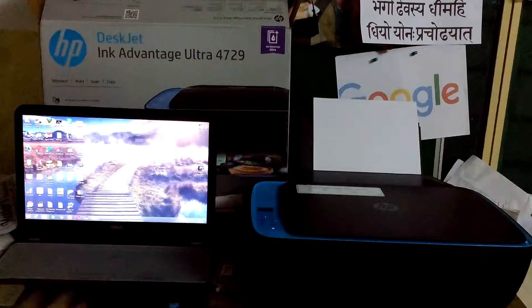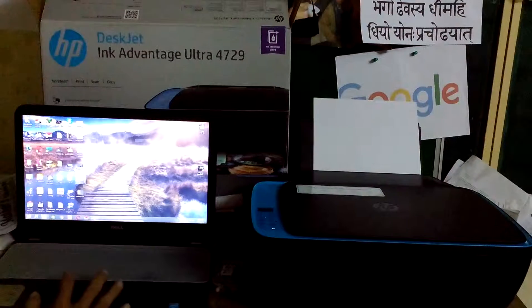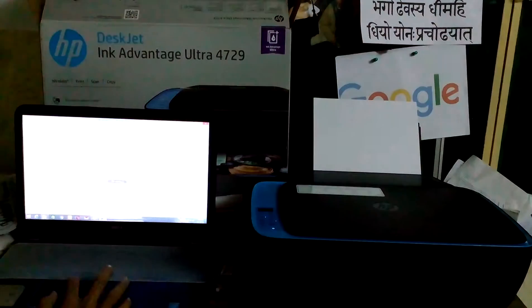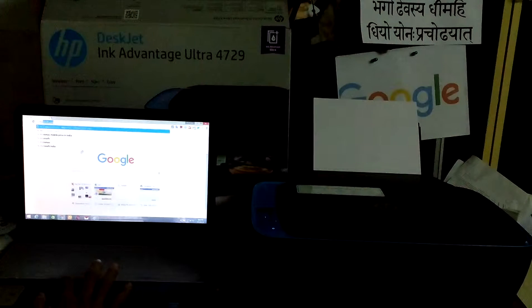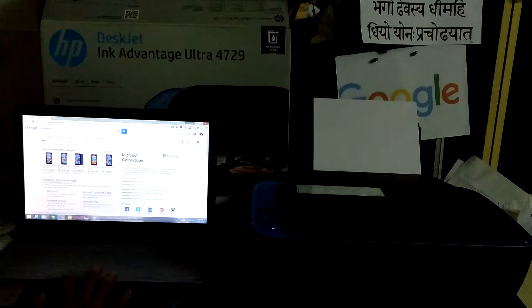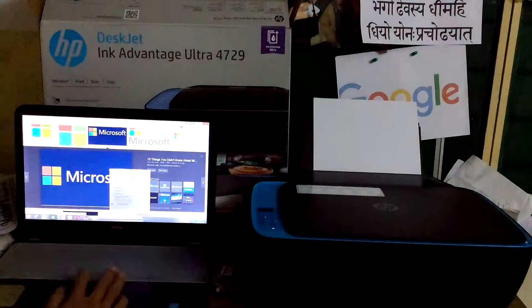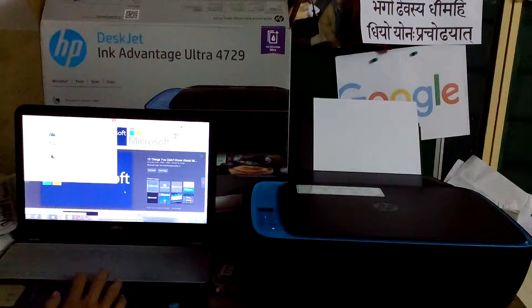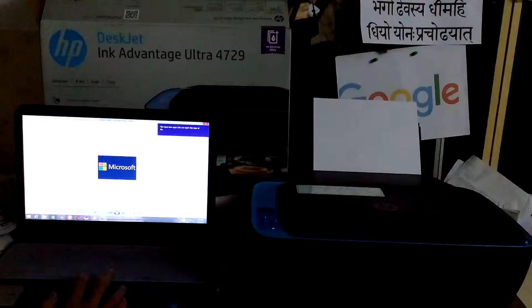Now we'll print a photo from the printer and see how much time it takes. We can print this photo — you can see this Microsoft graphics content being selected for printing.